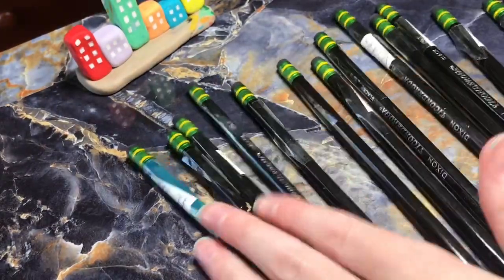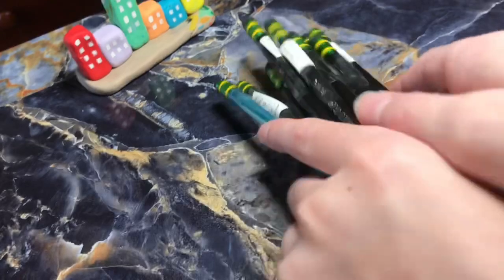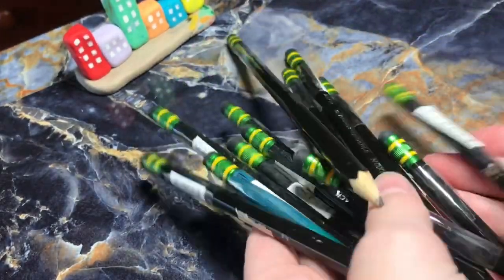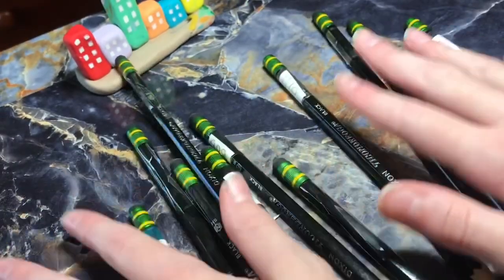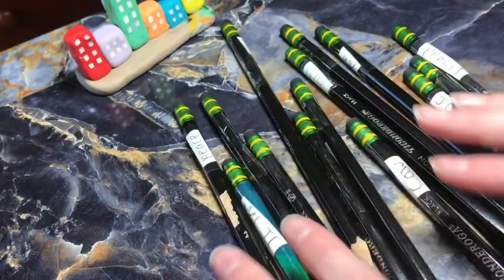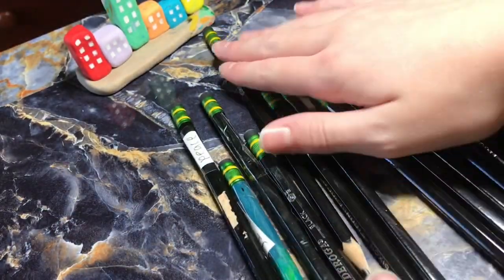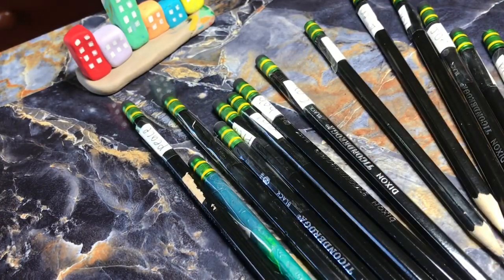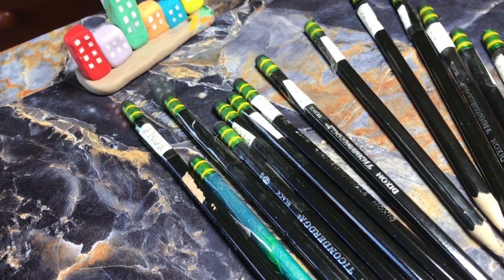Okay, the pencils are now done and they have their labels on. So, 14 pencils, 14 labels, 14 pieces of tape. And this video is now finished. I hope you guys enjoyed the video. Make sure you hit the like button and subscribe to my channel. Bye!